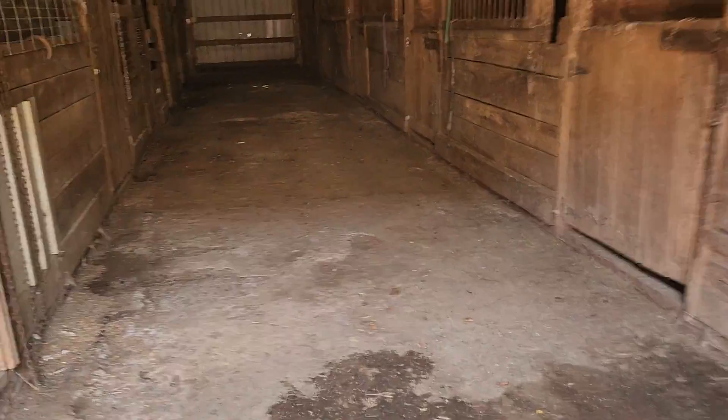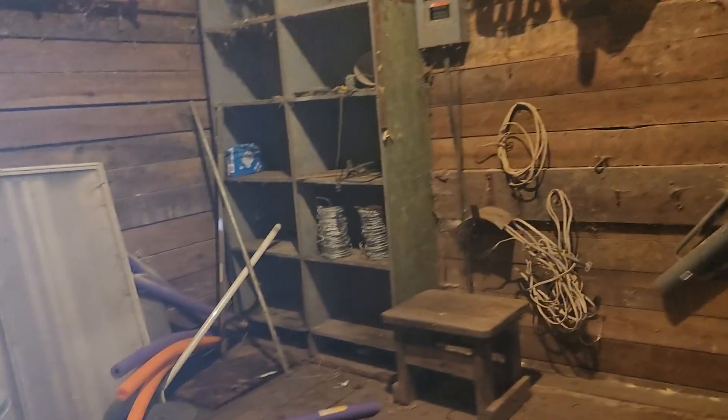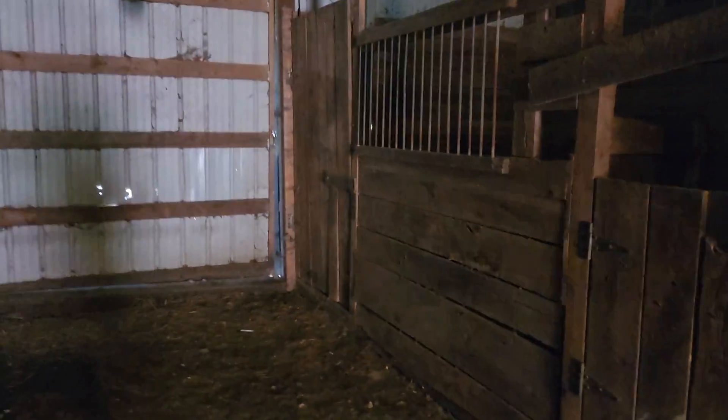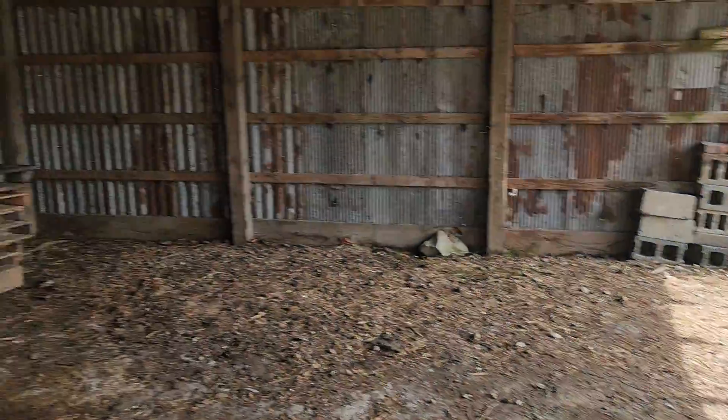I'll show you in the barn real quick. Got a tack room slash feed room. There's one, two, three, four, five, six, seven, and then like eight, nine, ten stalls in here — two of them are small stalls. This opens up for a hay barn.